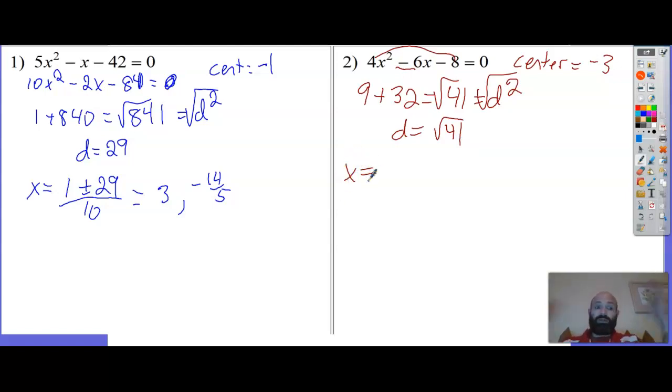That's all the work - boom, it's done. That's what I love about this. It's almost as easy as factoring. I love completing the square, but this is noticeably easier than completing the square. My center is negative 3, so negative center is positive 3. x equals positive 3 plus or minus the square root of 41, all over a which is 4. Boom, done.